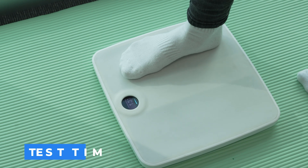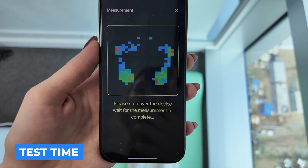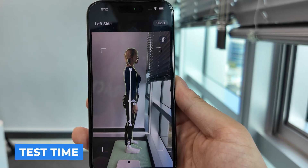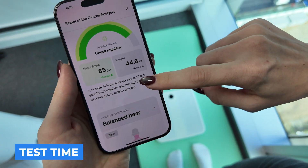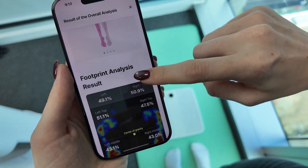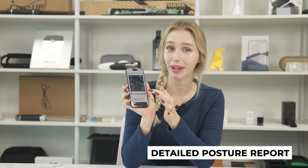That's the main idea behind this product, but now we're going to be putting Physica to the test. The report is actually quite detailed. I'm impressed with just how much information Physica is giving me just from my feet.